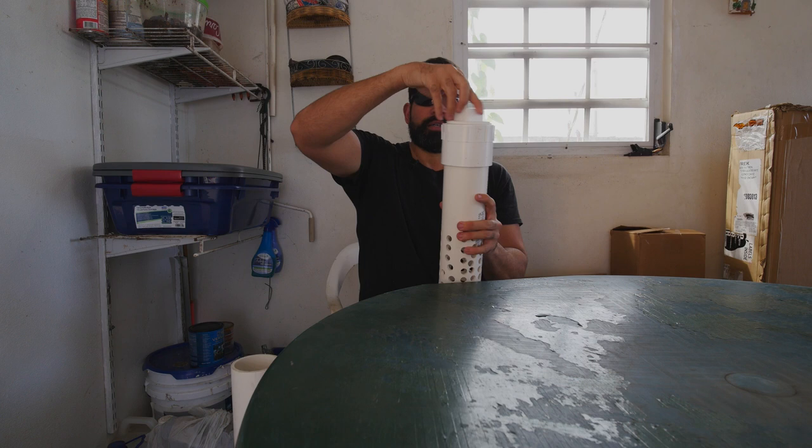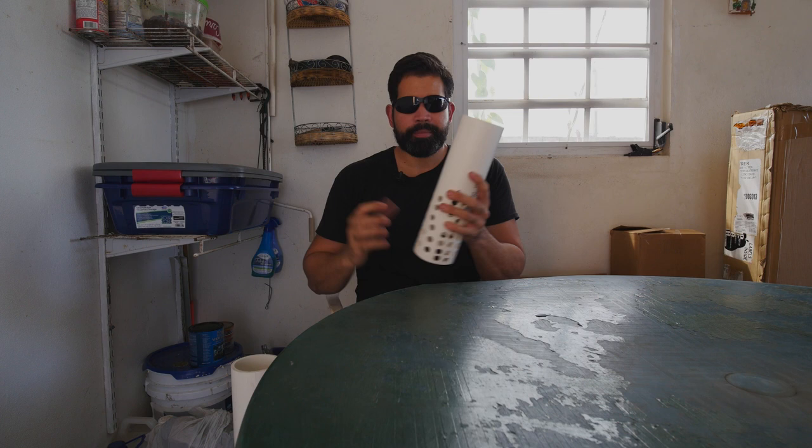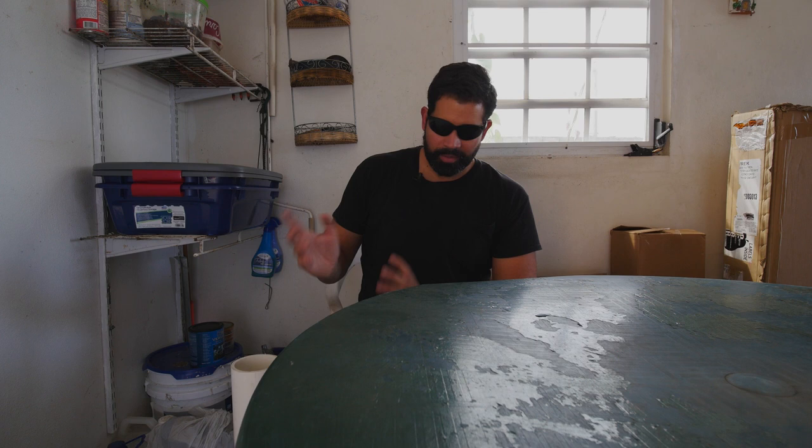The purpose is for the worm castings to happen directly in the garden without having to go through this bin and harvesting the castings and the liquid. Some people call it worm tea, or some people say it's leachate and then you brew it and turn it into worm tea.